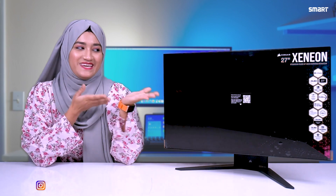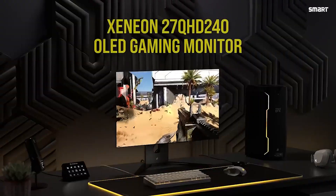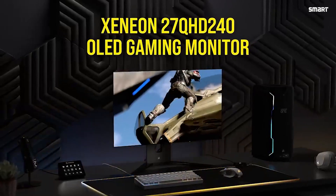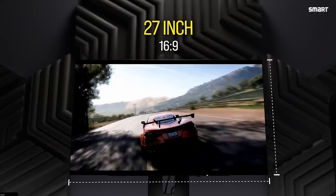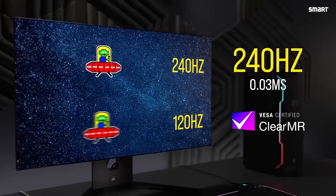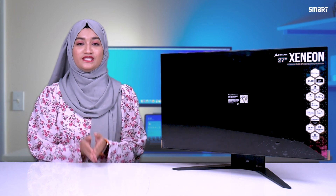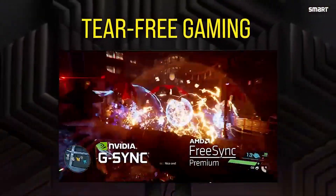Here is the newly launched Corsair Xenon 27 Q4 QHD 240 OLED Gaming Monitor. This is a 27-inch QHD 240Hz display with 0.03ms response time. It features NVIDIA G-Sync Compatible and AMD FreeSync Technology Certified.